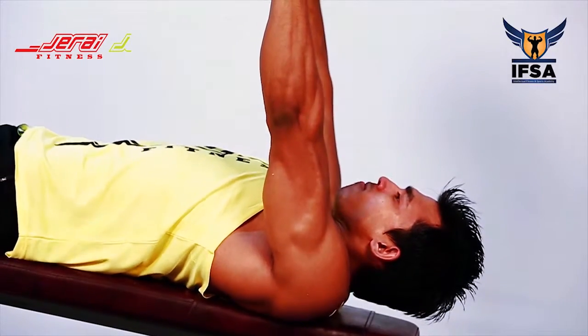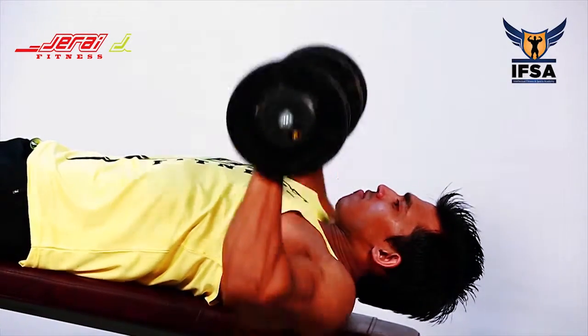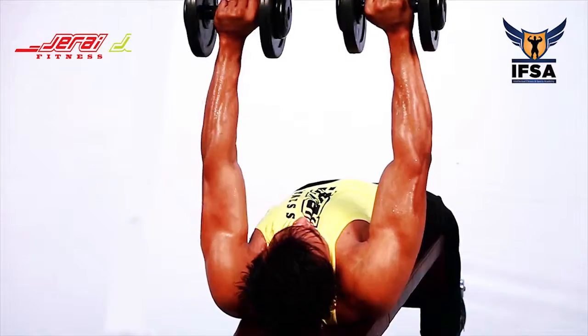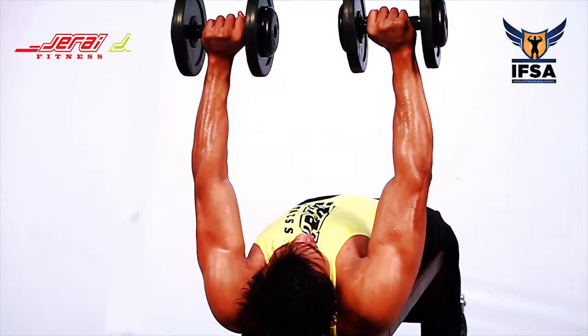Arms should be kept shoulder width apart. Keep your scapula retracted and chin tucked in. Make sure that you move the dumbbell in a straight line and not in a circular or tangential pattern.